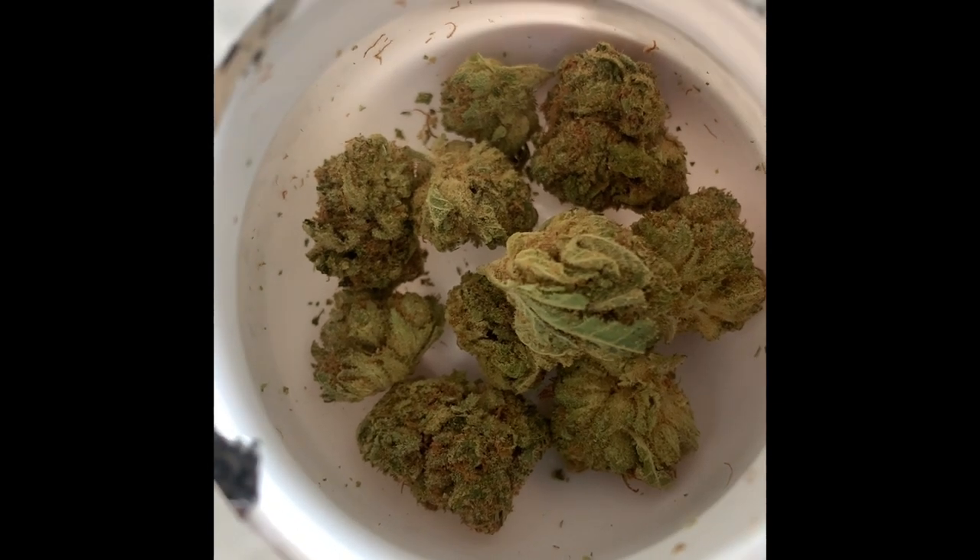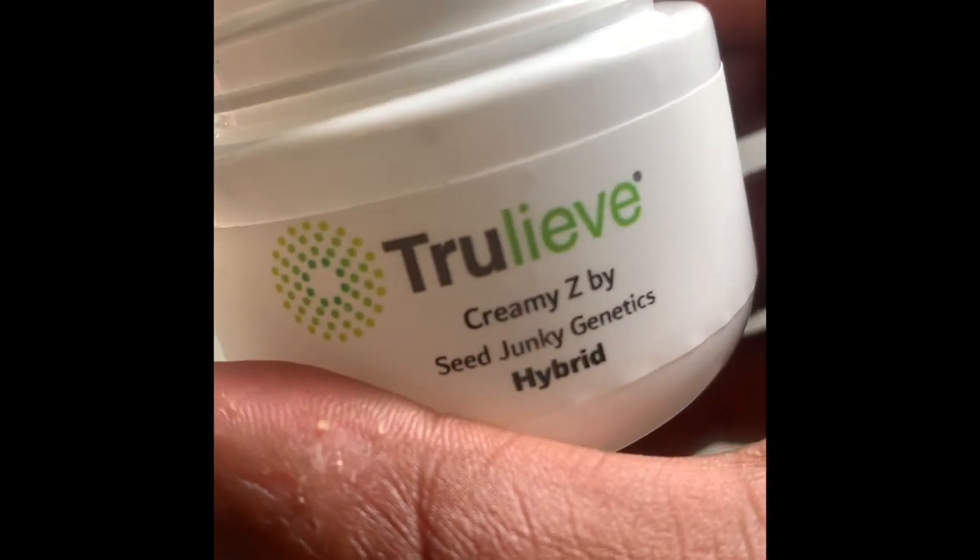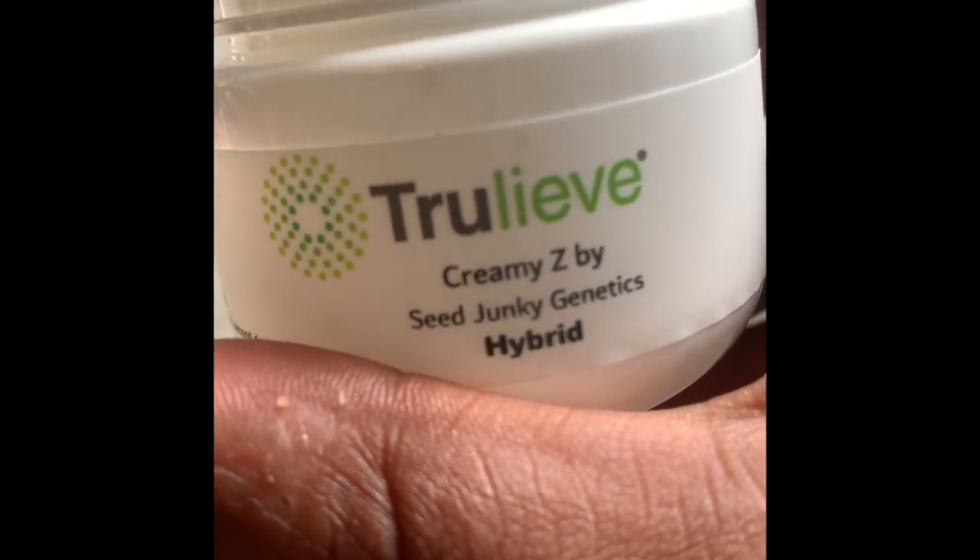Look at those trichomes — just all over it, nice and sticky, but it breaks out lovely. So yeah, y'all know the routine. Again, this is from Trualeve, Creamy Z by Sea Junkie Genetics. We're gonna go ahead and get this broken down and let you see what it looks like broken down.